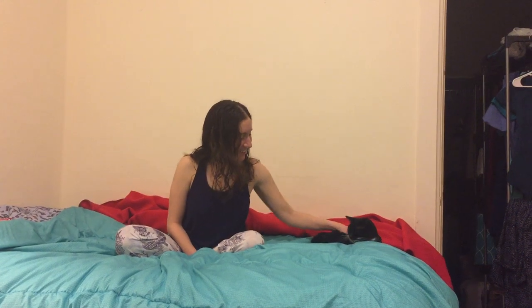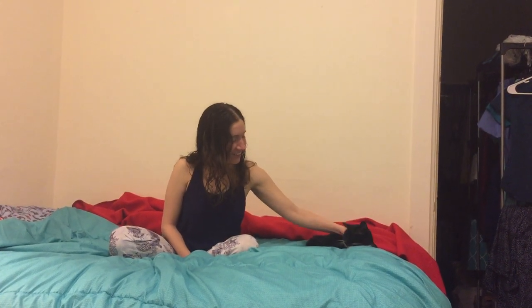Welcome to this special edition wellness class taught by this cat, in which she will teach us the cat curled up on the bed pose. As you can see, she's absolutely perfect at it.